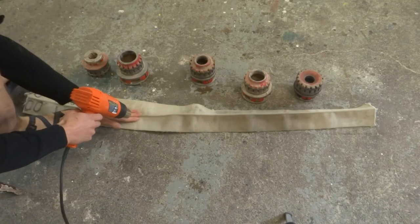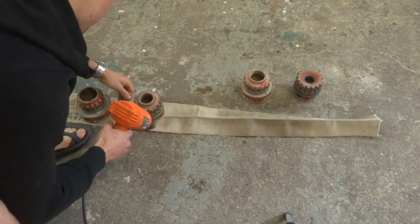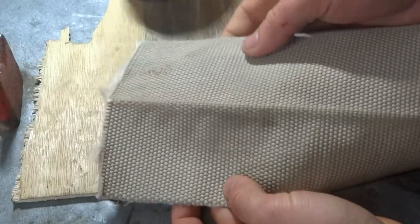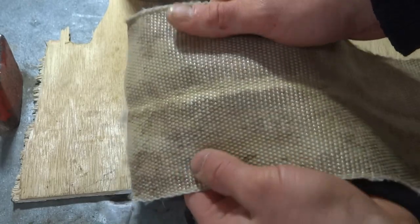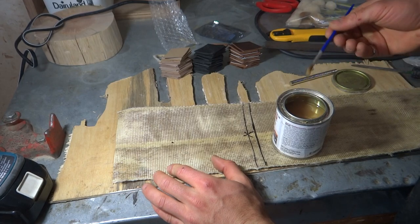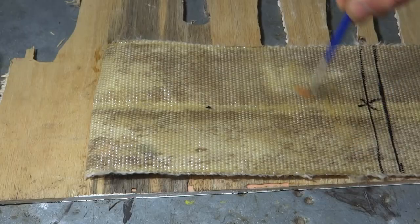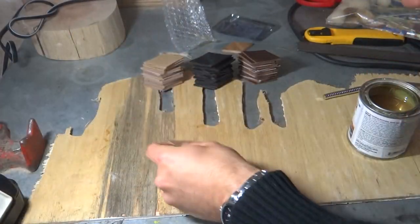I used a heat gun and some weights to try and remove that big crease from the fire hose. Fire hose is made of a rubberized fabric with the rubber side in. I decided to use the rubber side on the outside of the purse since I figured it would give the contact cement a better bonding surface than the fabric side. Those black Sharpie marks you see are where I'll later fold the strip of leather-covered fire hose to form the purse.